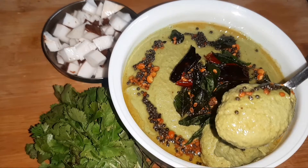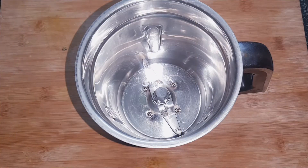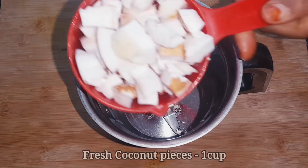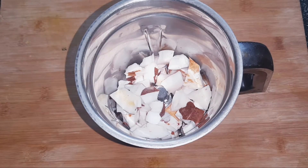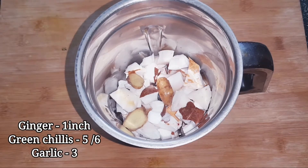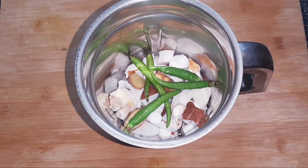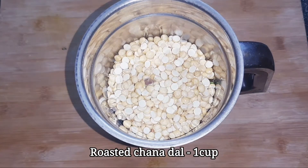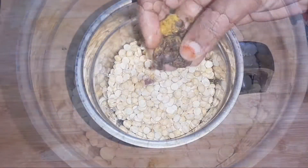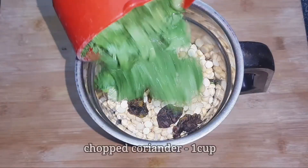Let's try the green chutney. Add it to a mixer. Add 3 cups of milk. Add 1 cup of flour, then add 2 cups of flour.